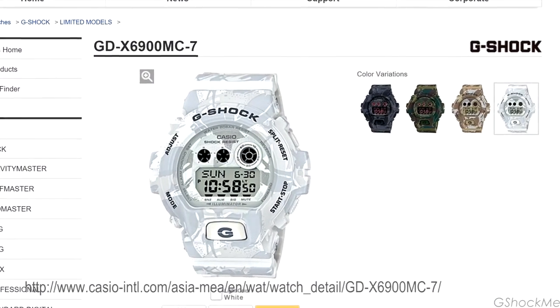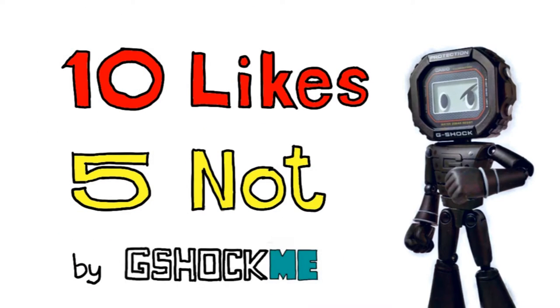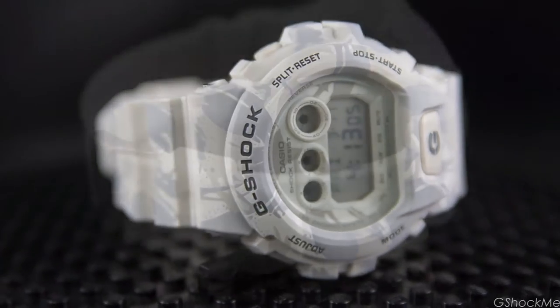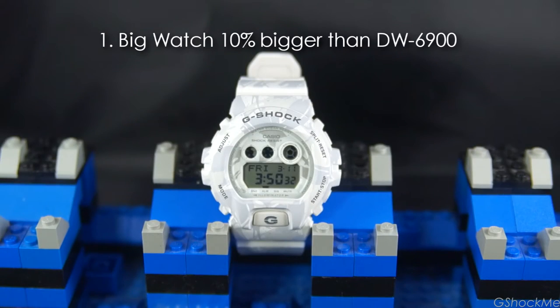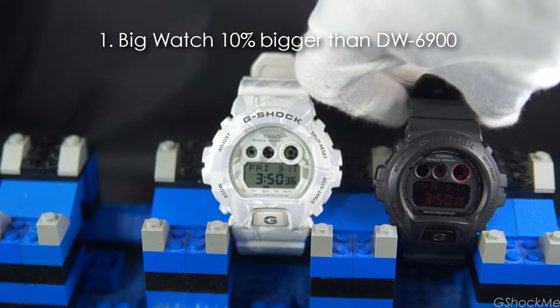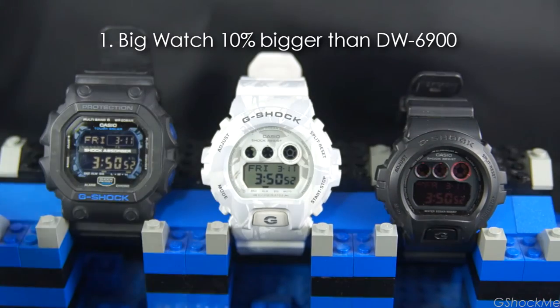The classic 6900 in the camo pattern. Here are the 10 things that I like about the GDX6900. Number 1: it is a big watch. Its case of 57mm is almost 10% bigger than the classic DW6900. It is as big as the King GX56.